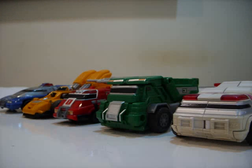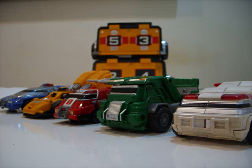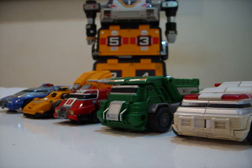While triple-changing Zords were nothing new to Power Rangers when Power Rangers Turbo came out in 1996, it is worth noting that the Rescue Zords are the first where the individual Zords were capable of transforming into separate modes by themselves and without combining with each other.